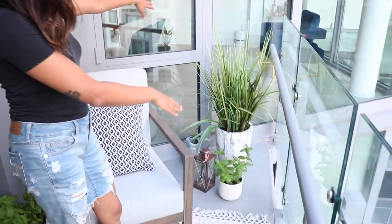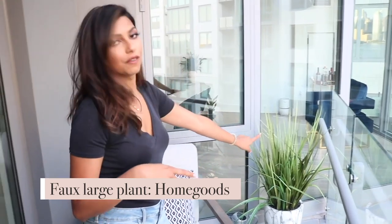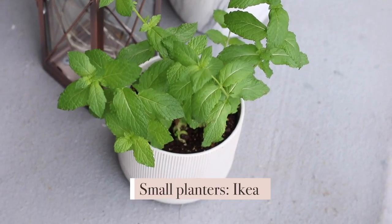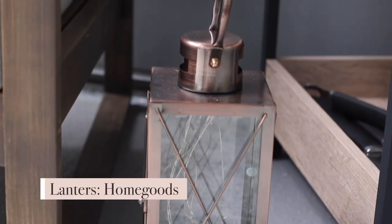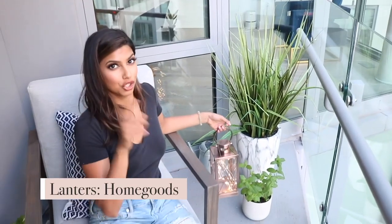This little nook I absolutely love. There's a triangle shape — just the shape of the balcony with our unit — and I thought it was so cool to put a big plant here. This one is actually not real; if you follow me on Instagram you saw this fake plant I got years ago from HomeGoods, Marshalls, or TJ Maxx — one of those three stores. I love it because it looks very real and the marble planter is gorgeous. I also have a mint plant there — the planter is from IKEA and it fits perfectly. I love it!